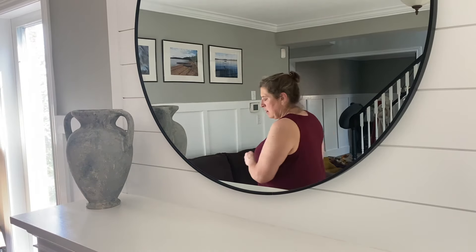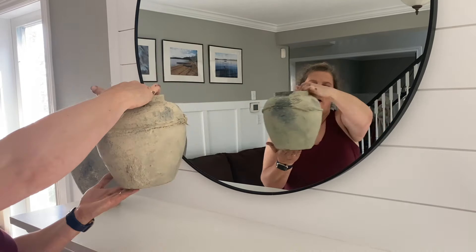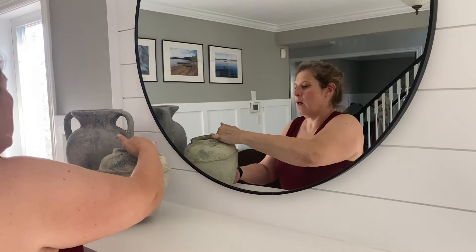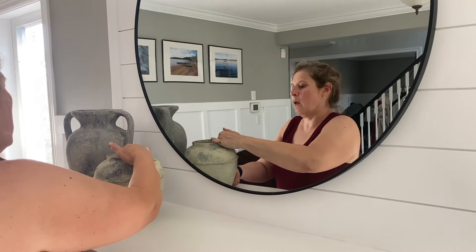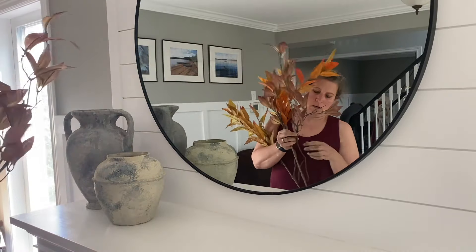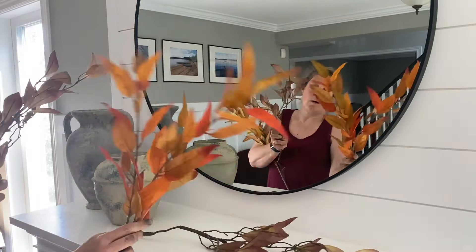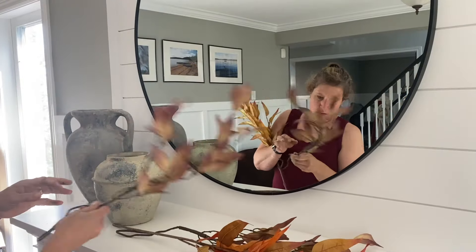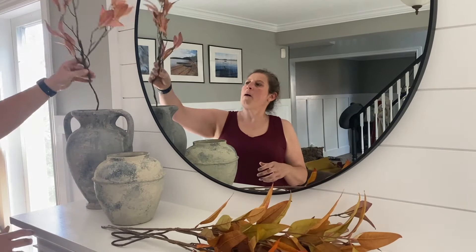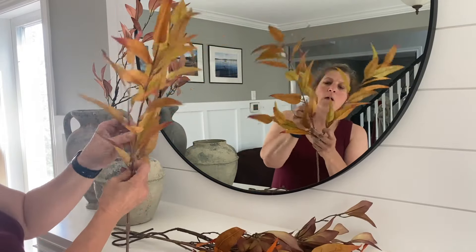I'm going to be adding this vase — it might be familiar if you've been around because I've used it many times, but I just gave it a facelift. I'll be sharing that video over on my DIY channel. I'm pairing it with a smaller vase, which was also a DIY — it was actually a glass vase before the makeover — and I'm going to be adding some floral picks.